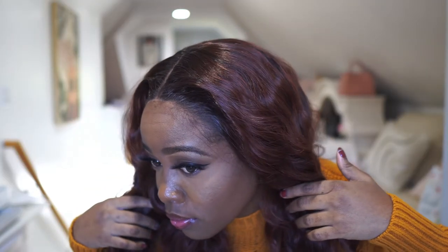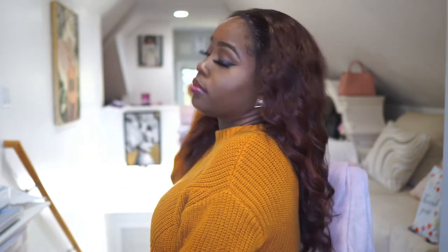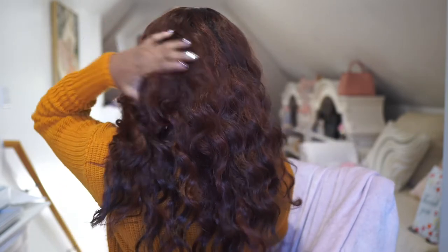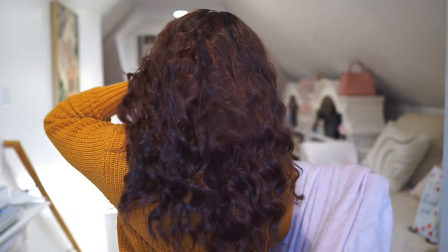One of the most important things to me with a wig application is ease of installation. This unit right here is not glued down or anything — just two hairpins and it's looking fabulous. This unit is brought to you by ebonyline.com and it is an Outre unit called Mikayla in the color dark root ginger brown. Stay tuned to see how I apply this.